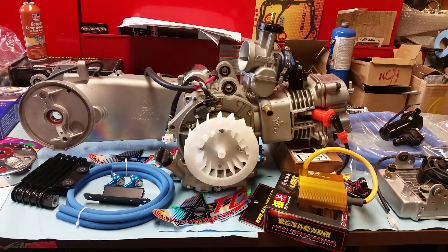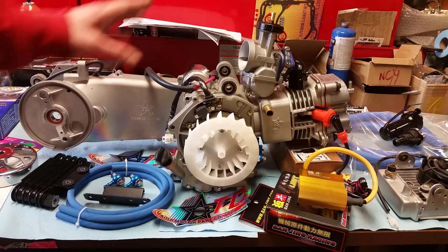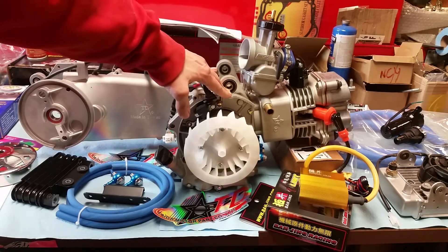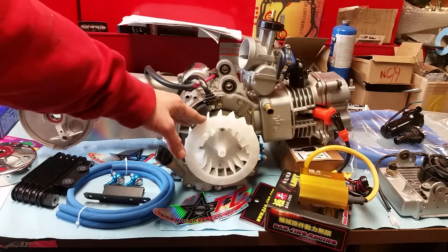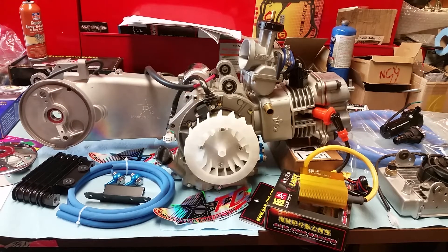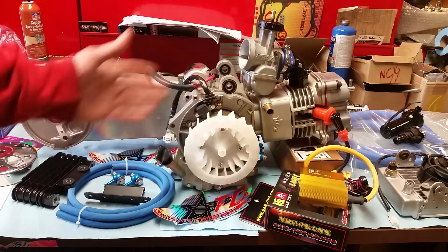Hello everybody, DMart95 here, about ready to do a quick video about the Tata 232 4-valve. I'm building this one for a gentleman over in London. He's really spared no expense and he wanted me to take some pictures. I've also had an awful lot of questions about whether a 232 can go on a ruckus.